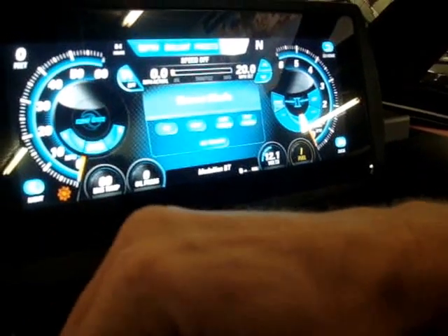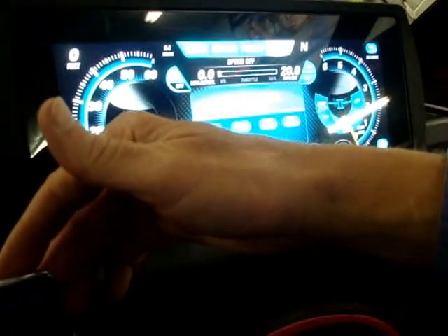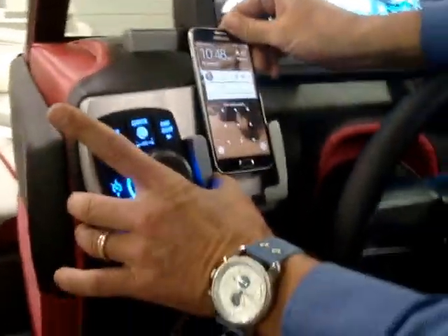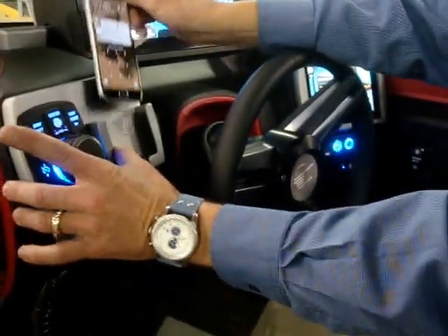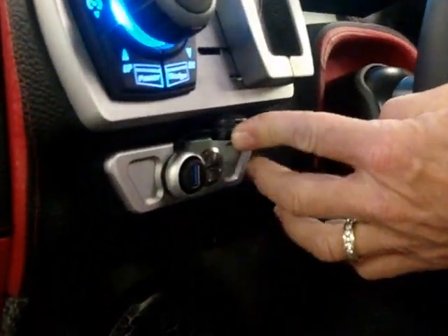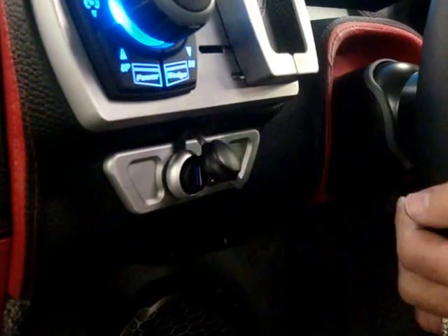Over here is where the cell phone holder is. You can put your cell phone in that bracket, whatever size phone you've got. But there's also a USB port right here, so if you don't want to do Bluetooth, you do have that USB as well.